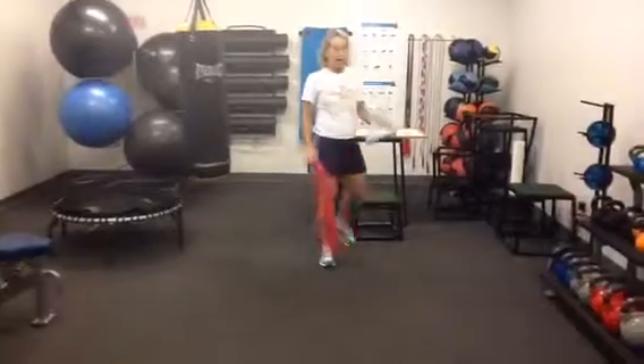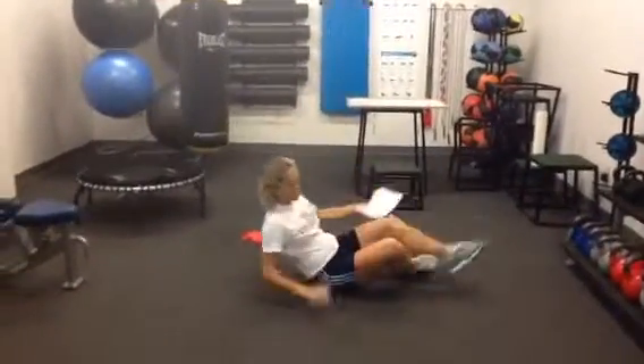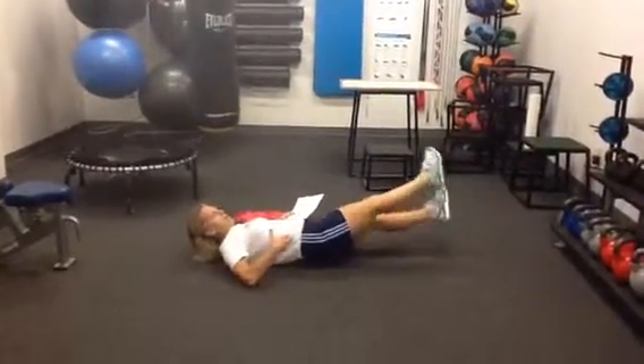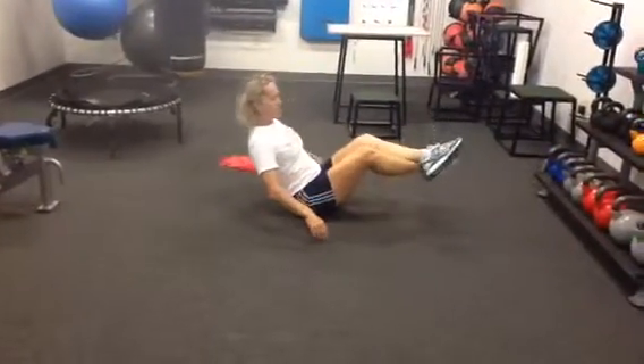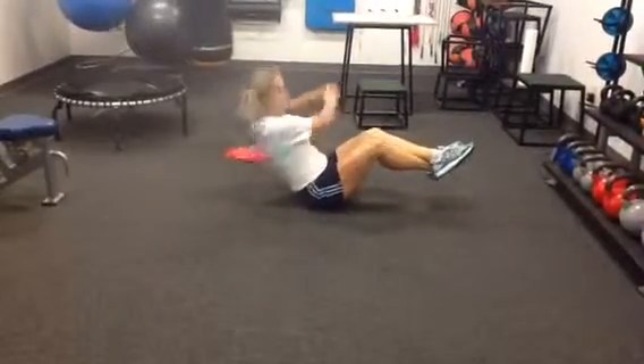The different core items that are mixed into this that you'll see: one is flutter kick, legs straight, moving left and right to use your obliques. The next one is Russian twist, feet off the ground, body straight, touching side to side.